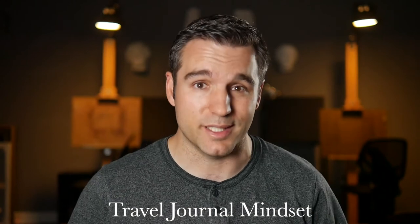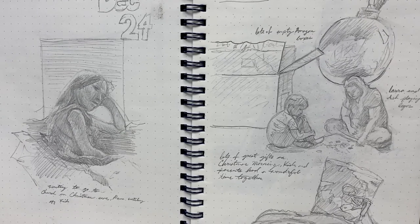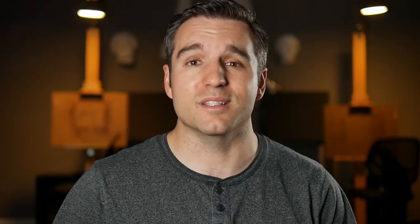Tip number three: have a travel journal mindset. When you journal, you're creating specific entries for each day of the trip, almost like a diary. You can treat your sketchbook in the same way. Reserve a page or two for each day of your trip, and at the end of the day or partway through, sit down and take some notes. Do some quick little drawings. Write down what the weather was like, what activities you did, what you had for breakfast. Those little details may seem trivial right now, but down the road I guarantee you'll be super glad that you did it.